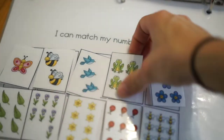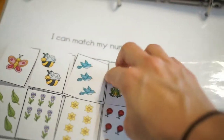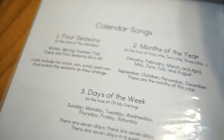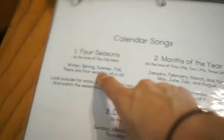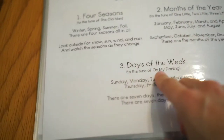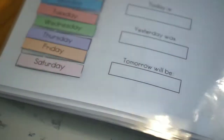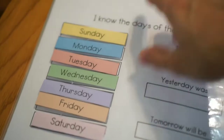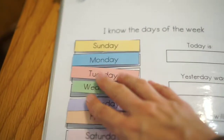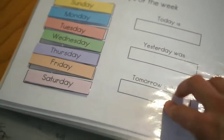After that we have I Can Match My Numbers — this is also a really fun page that she enjoys. Then we have the calendar songs: the four seasons songs, months of the year songs, and days of the week. Also a really fun way to memorize all those important things. And then we have I Know the Days of the Week, which is really fun for them to put the different days on — what today is, yesterday, and then what tomorrow will be.